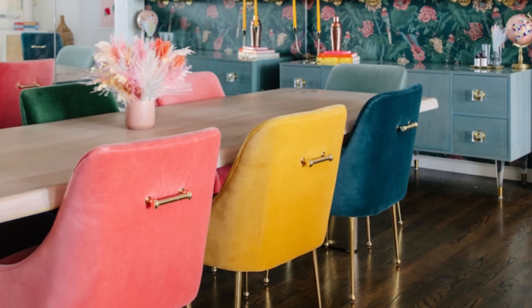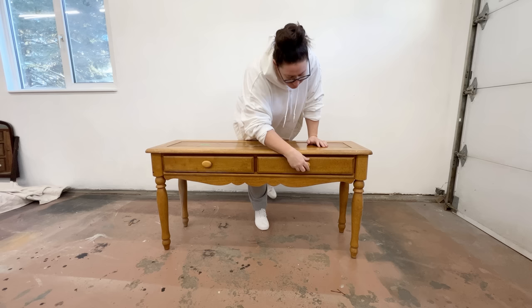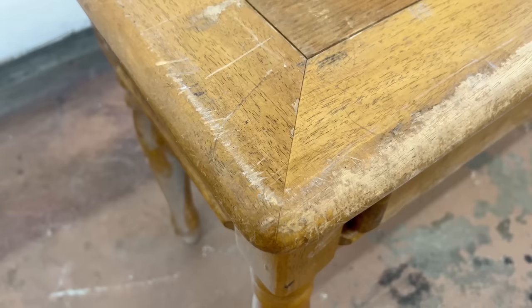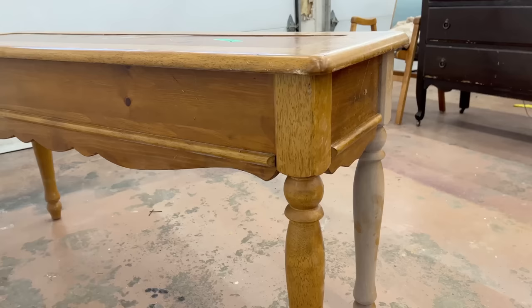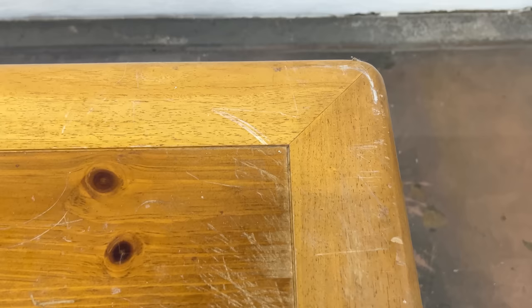I want to know what you think about using loud splashes of color on your furniture pieces when you're decorating your space. I'm about to use a bright, punchy color to turn this boring thrifted table into a bold statement piece. Painting a table like this is a great way to add a splash of color and personality to any space. I picked up this battered table at a thrift store a few months ago, tucked it away, and actually forgot all about it. I'm a bit of a neutral nelly myself, but I've decided that this is the day this table is getting a bold makeover.